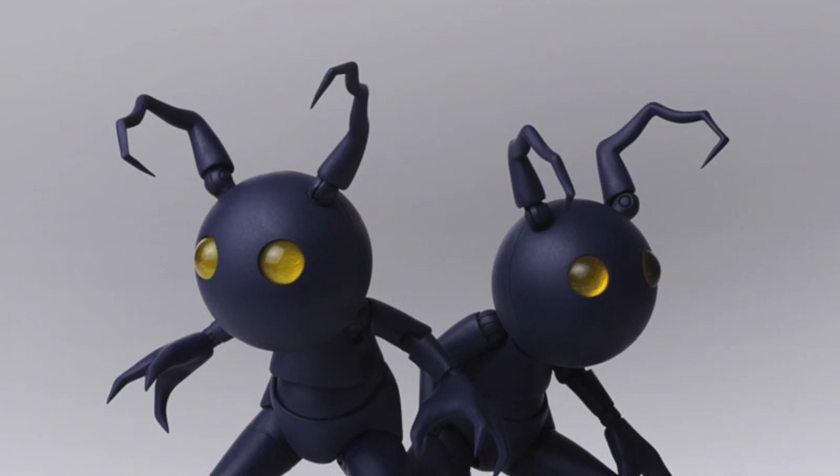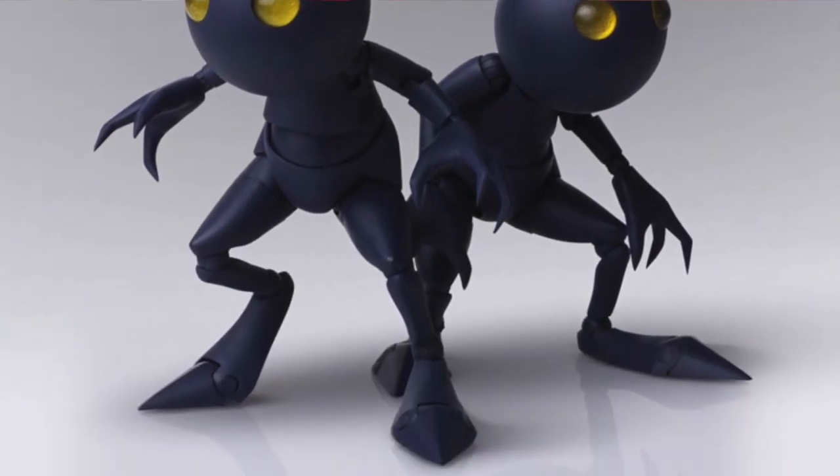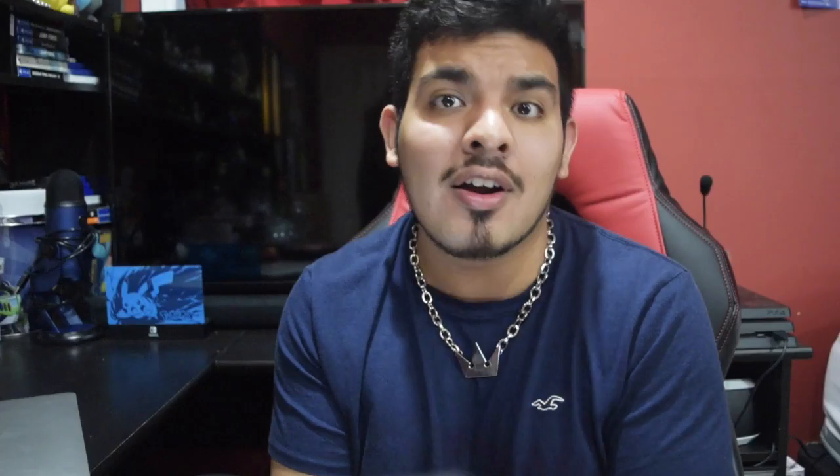We finally have some more details in regards to the Bring Arts Heartless figures. It's going to be coming two per pack, which makes sense since these are very small figurines. If they were planning to do like 50 bucks a piece, I'm a Kingdom Hearts fan, but I can't justify that price. It is going to be releasing around January of 2020 and it is actually going to cost you around 50 bucks.